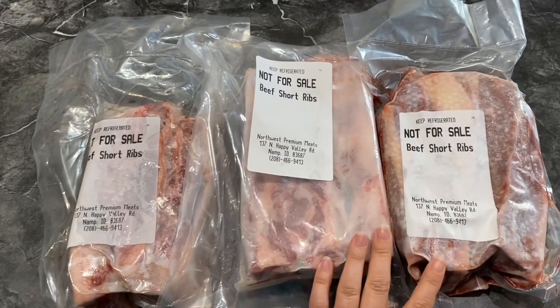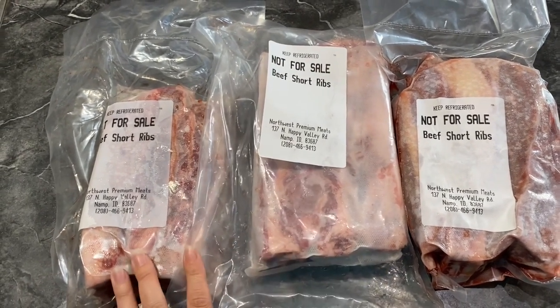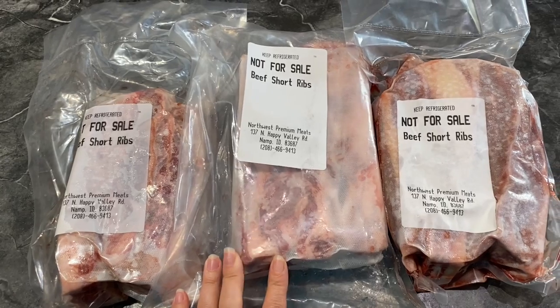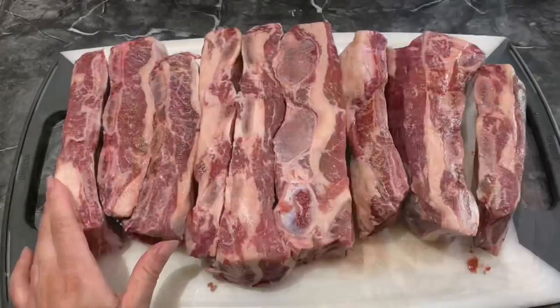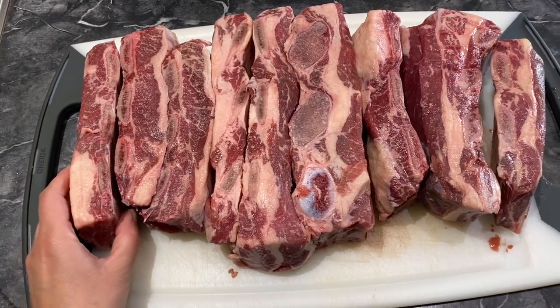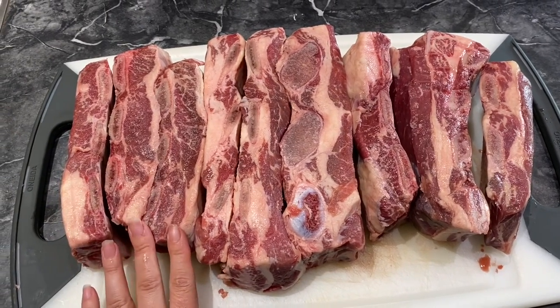What we have right here is three packs of beef short ribs. Obviously you can just do one pack, but we love ribs, so we want to cook as much as we can — plus we are having some company over. As you can see these are looking beautiful. There is a nice marble and nice fat, which will give it lots of flavor, and they're already individually cut.